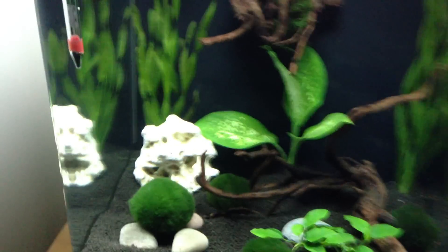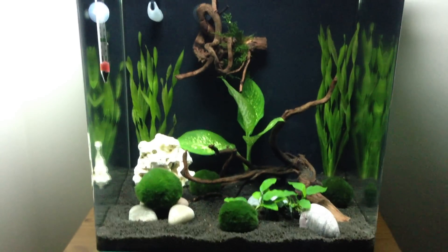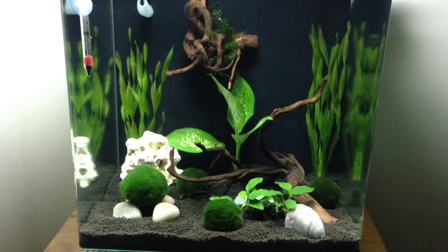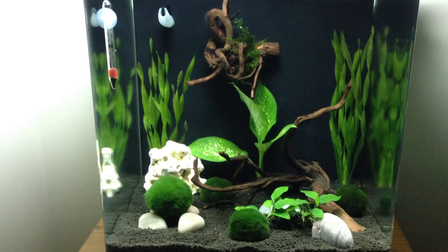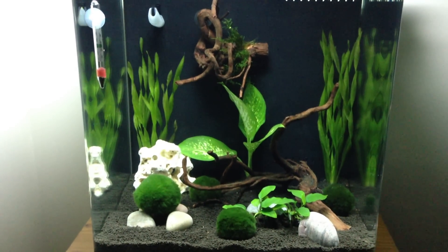So when I get them in, I'll upload again quickly and I'll show you what's going on. There's the Fluval Stratum on the bottom - the shrimp kind. And that's it - I boiled the bogwood three or four times and it sunk straight away.